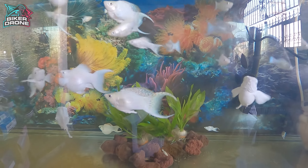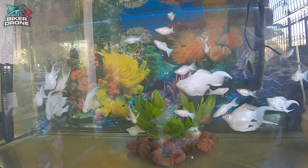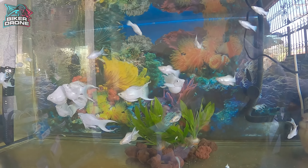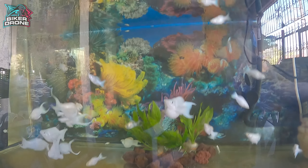Sana mapadami ko pa sila para mapuno ko itong aquarium ng PKBM. Mas cool kasi kung puno sila dito, although medyo delikado kasi magiging overcrowded na sila at kailangan ko lang dagdagan yung aeration.